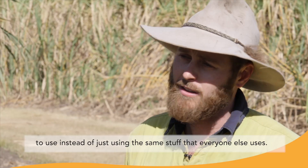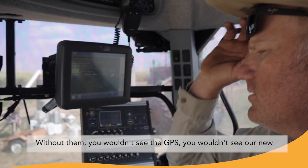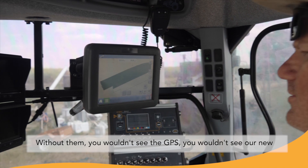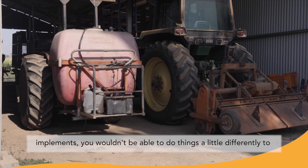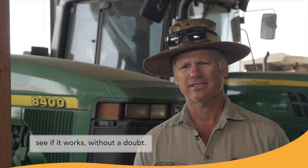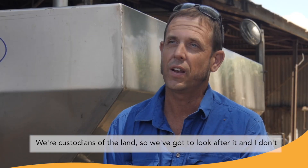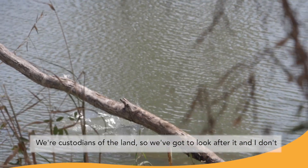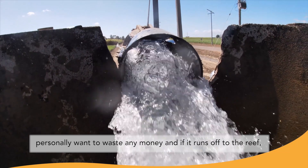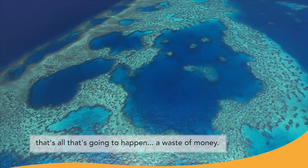Instead of just using the same stuff that everyone else uses. Without them, you wouldn't see the GPS's, you wouldn't see our new implements, you wouldn't be able to just do things a little differently to see if it works, without a doubt. We're custodians of the land, so we've got to look after it, and I don't personally want to waste any money — if it runs off to the reef, that's all that's going to happen: waste of money.